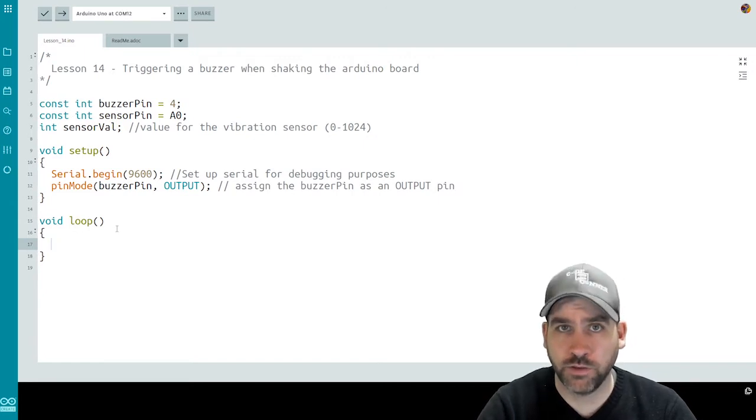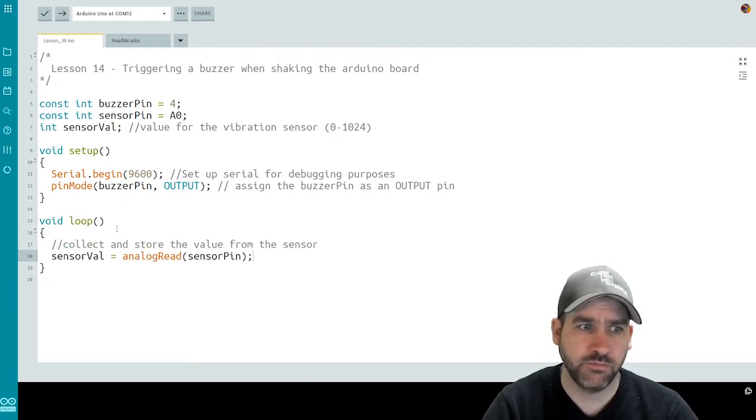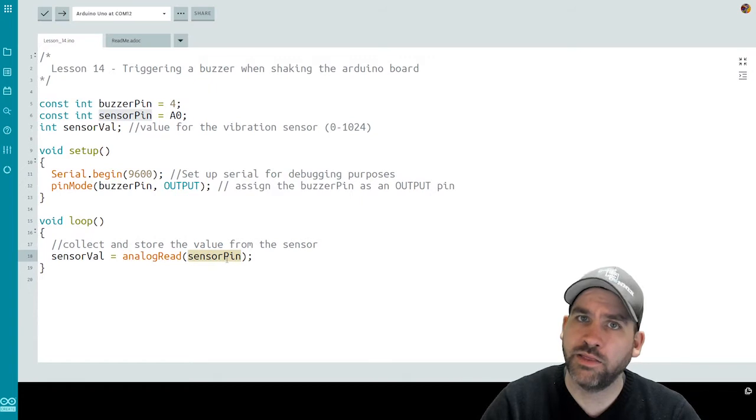Now we're ready to move on to our loop function. The first thing we need to do every time our code loops is read the value from the vibration sensor. To do that, we use an analog read on our sensor pin, and I'm going to store the value in our sensor val — the variable we created at the top of the file. So sensor val is now equal to the value read through an analog channel on the sensor pin: read in analog, stored in sensor value.